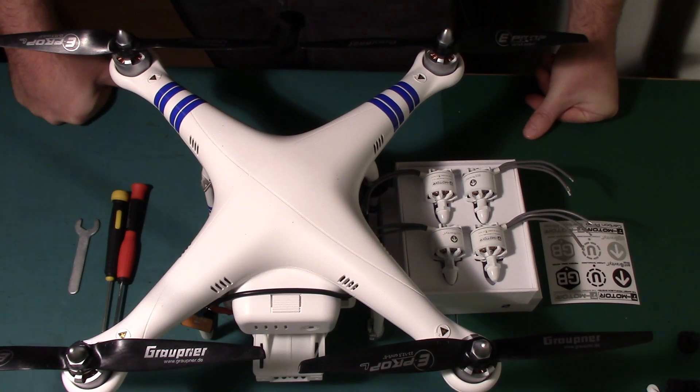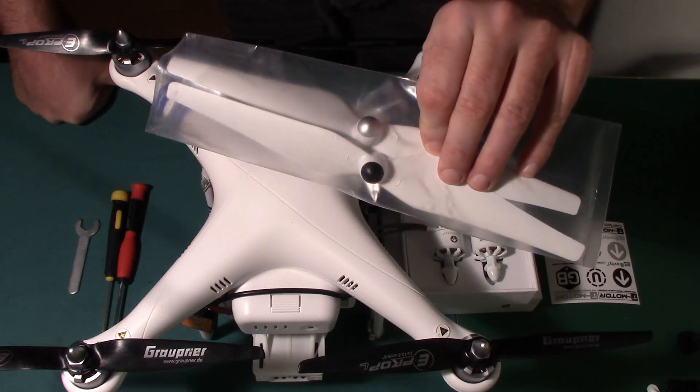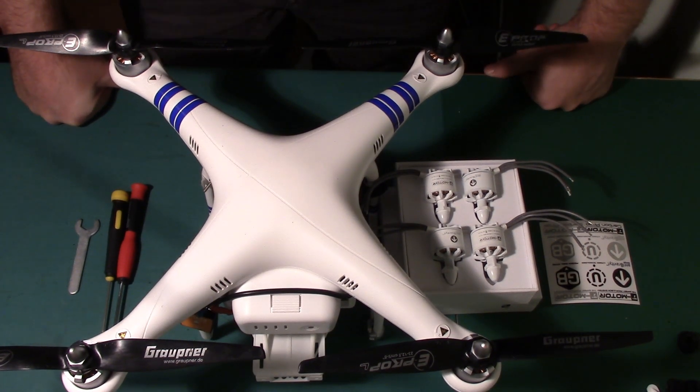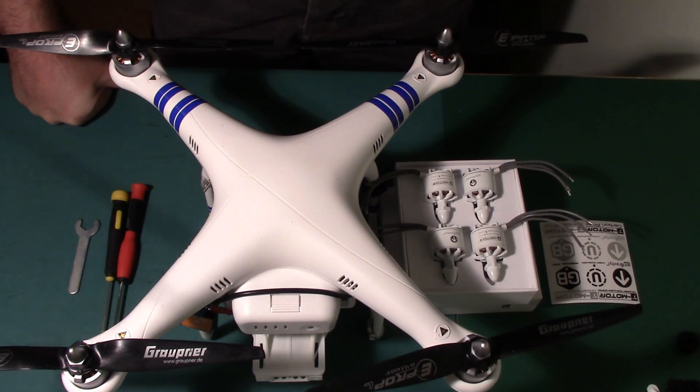Because I had the original Phantom 1 — not the 1.1.1 — all of my motors are clockwise. So if I wanted to go the route of having the Phantom 2 props, I would need to buy two counterclockwise motors — about 40 pounds — or replace all four, leaving me with four DJI motors to play with on other devices and getting some better motors.